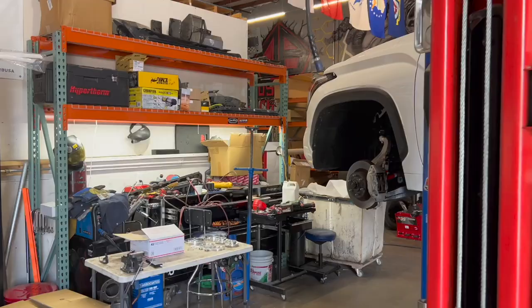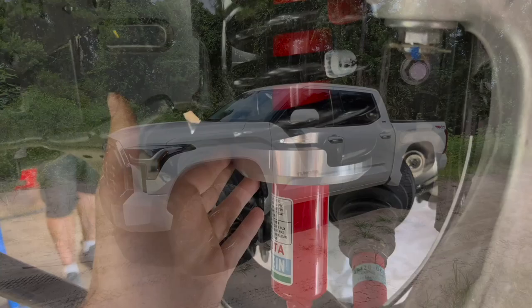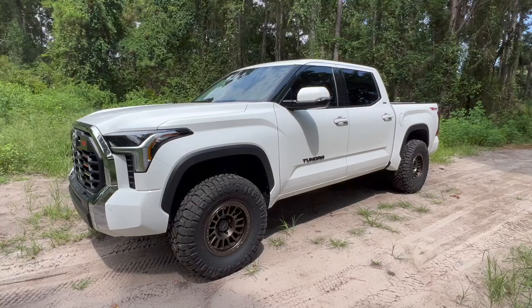Hey guys, John here. If you're looking to lift your 2022 and up third generation Toyota Tundra, there are some things to consider before lifting your truck. Quick overview of mine, just in case you guys are new to the channel — I'll have links to the videos down in the description.